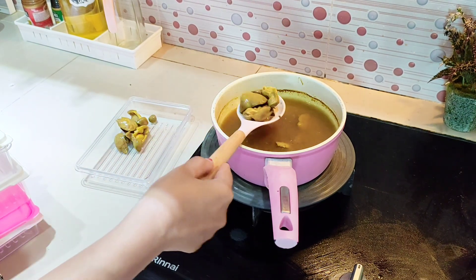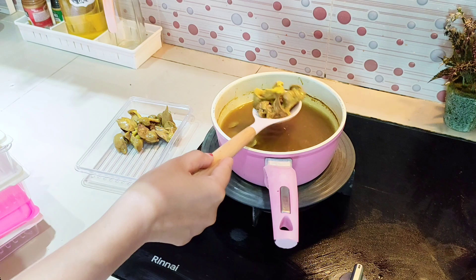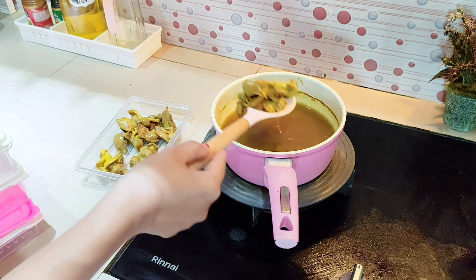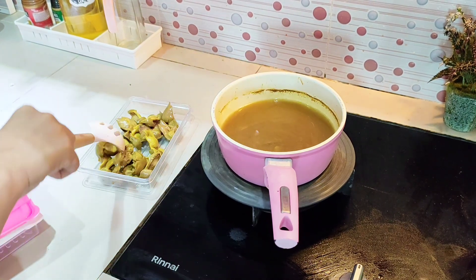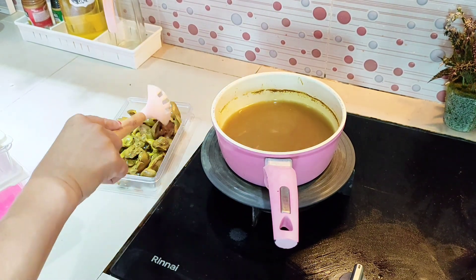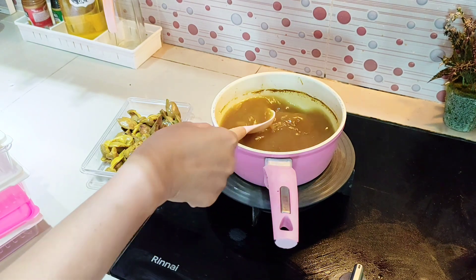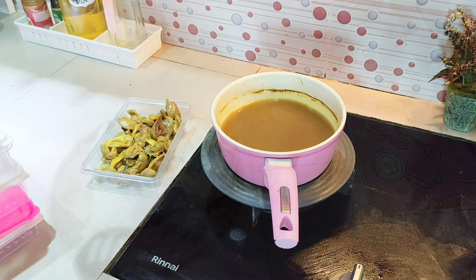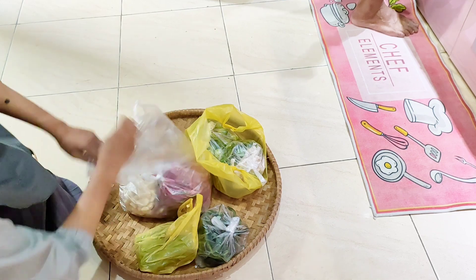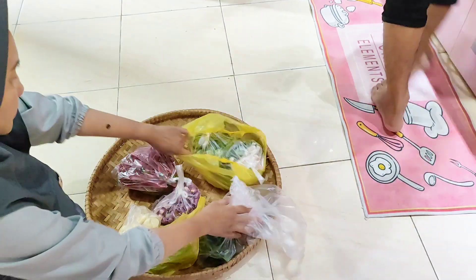Lanjut, ini adalah ati ampela ayam kampung dan sengaja langsung aku ungkep supaya nanti kalau adik Gina ingin ati goreng tinggal ngegoreng aja karena sudah berasa. Juga kalau mau dibikin sambal tidak repot lagi buang darah di atinya. Untuk harganya, ati ampela ayam kampung 10 ribu dapat 3 pasang — aku beli 30 ribu dapat 9 pasang.